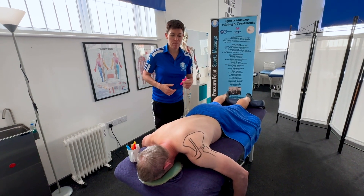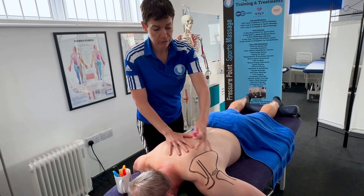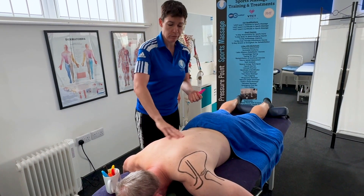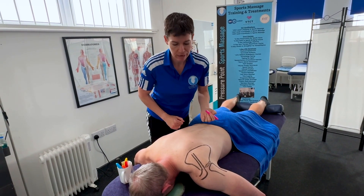For this video we're going to do muscles around the shoulder joint. From the previous video we've seen where the bony landmarks are around the scapula and also the back, and we're now going to see how we can layer up the muscles in this area.